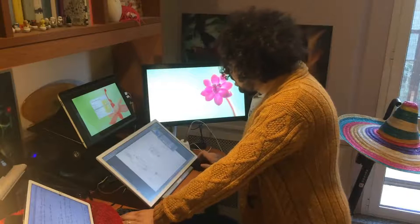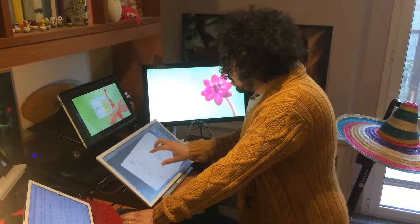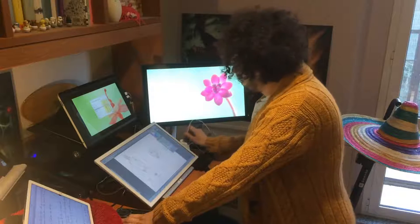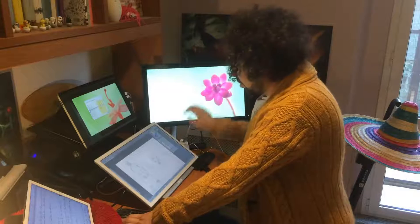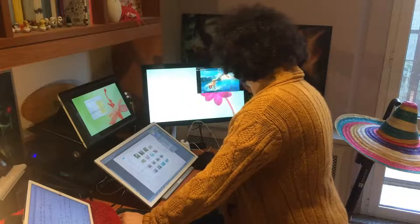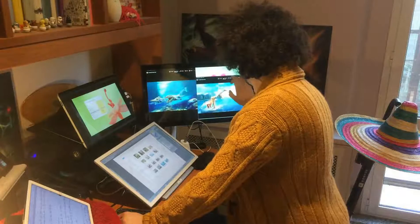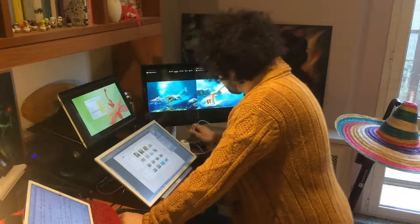Hi guys, in this video I will try to show you how my workflow works using only touch devices. You can see I'm actually standing right now. I have my pen touch monitor and another touch display, and this one is touch too. I can open up a photo and bring it to the other display like this, and I find it comfortable because I can work standing.